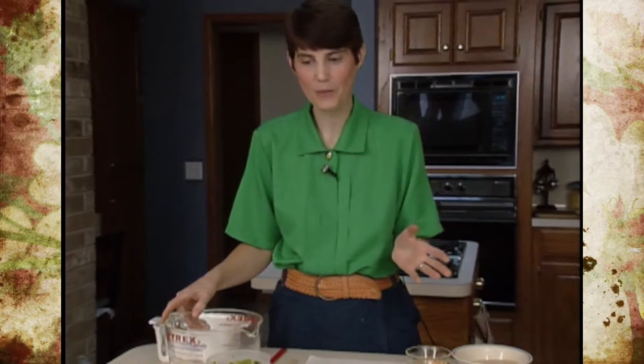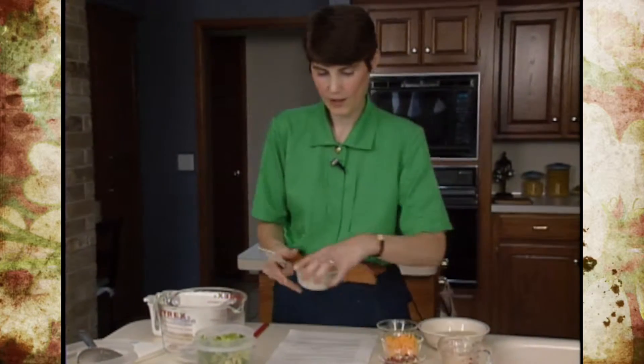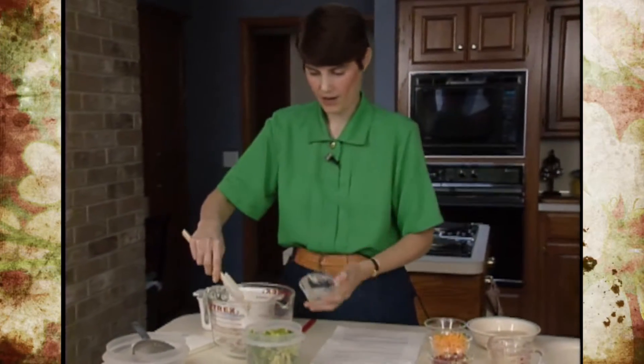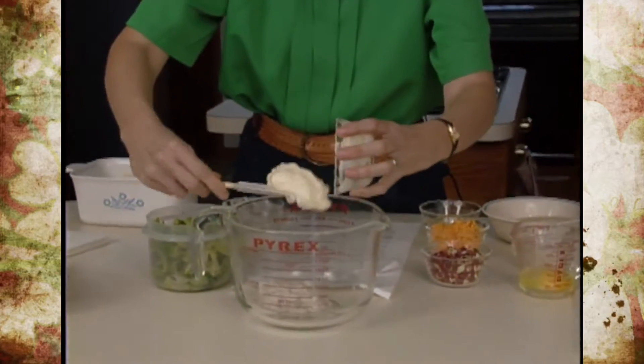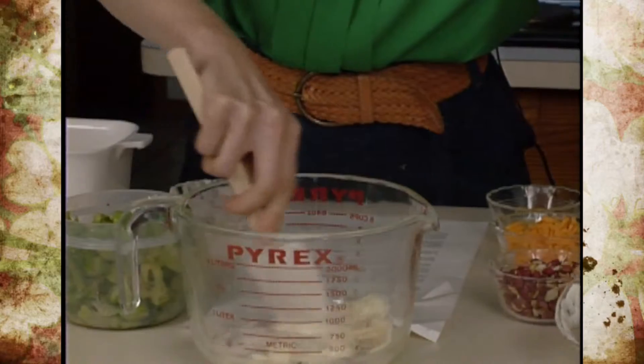Peanuts can come into most any part of the meal. We're going to put them into a casserole. This particular one uses a half a can of mushroom soup or white sauce, depending on how much effort you want to go to, and then a half a cup of fat-free or low-fat mayonnaise or salad dressing. Stir those together fairly well.